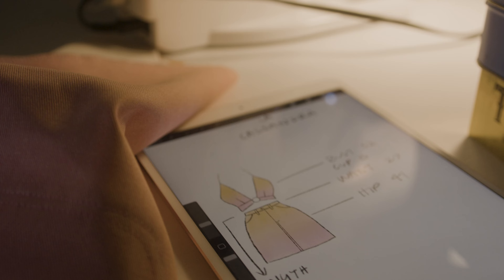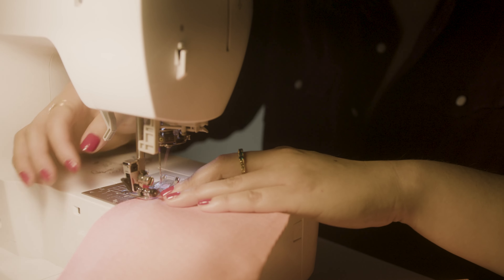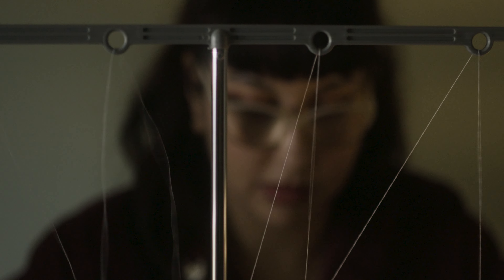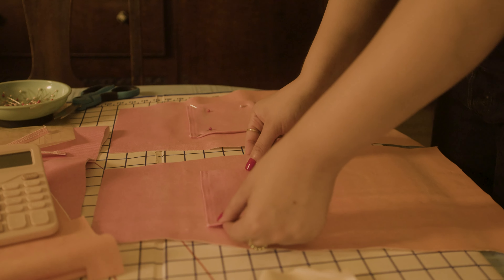Moving to my machine, I carefully place the pieces right sides together and stitch at a half-inch seam allowance. I stitch and stitch until I get to the bottom, then rinse and repeat on the other side. I take my time so that I don't have to do this twice.